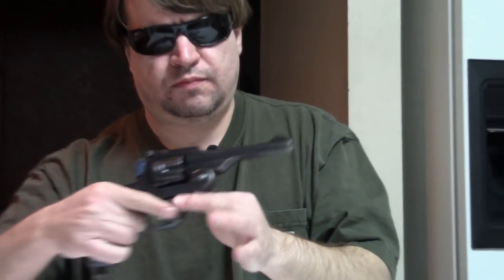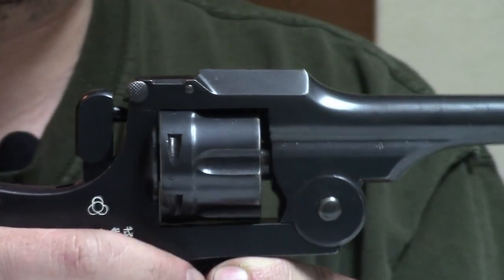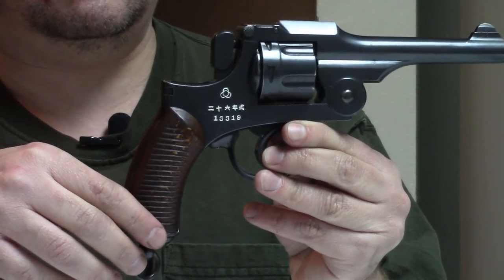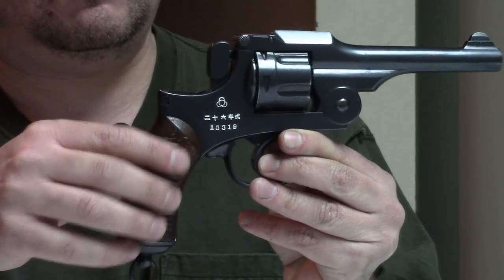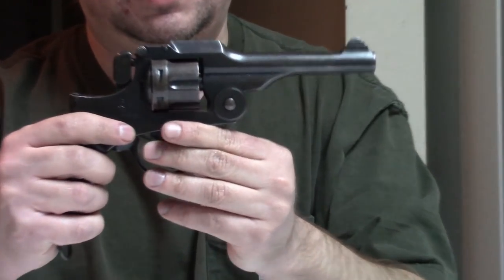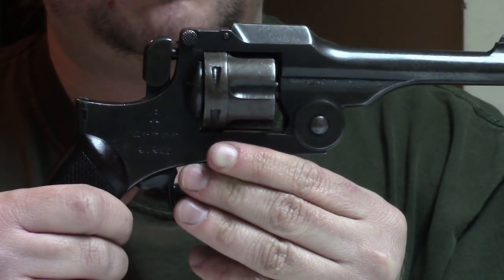Here we have a late-production gun in original condition with original grips and original fire-blued hammer. Here we have an early production gun — relatively early — refurbished with a refurbished blue and replacement serrated grips. And then here we have a typical example; most of these guns are not in amazing condition. This one is mechanically solid, not really rusty, just honest bluing wear with original grips. This is a mid-to-late production gun.